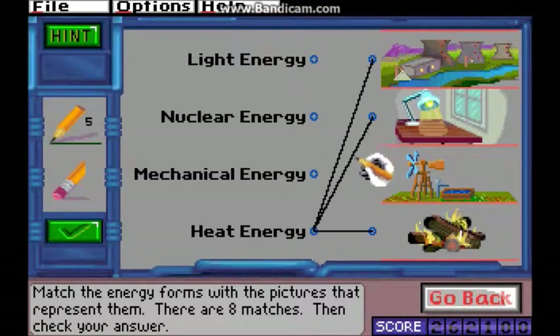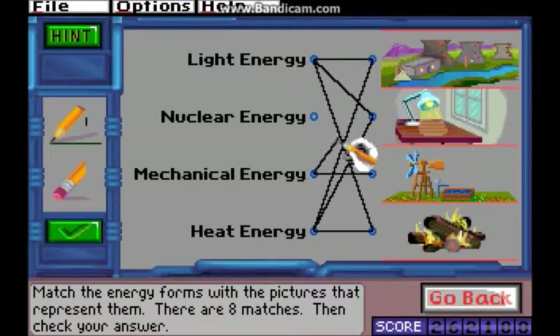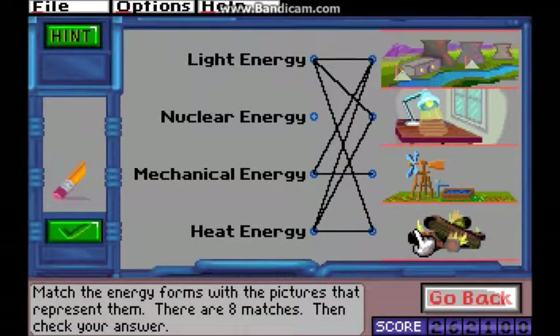Let's create heat energy as well, mechanical energy, light energy, and mechanical up here too. I think this one's nuclear — it's like the nuclear village. I'm not sure I get it, but I'm pretty sure this one's nuclear. And the sound stopped working.